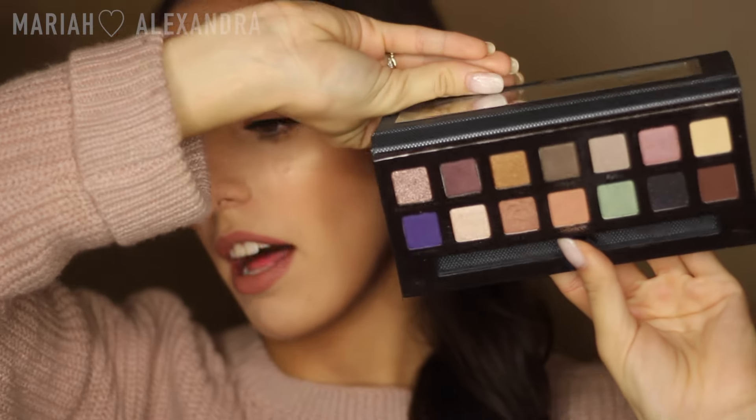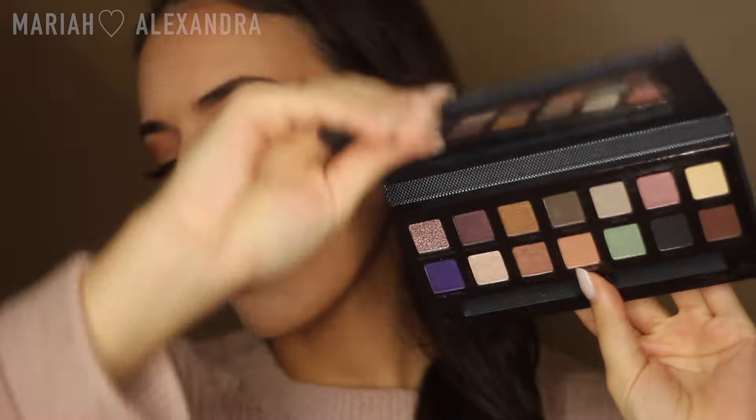I entirely use the new Anastasia Beverly Hills Self-Made palette — it is beautiful! And I also use my new baby love, my Dose of Colors Truffle. I am obsessed with the shade. It's the only shade that I won't mind touching up because, like I said in my last video, I hate reapplying lipstick and this stuff works like a charm.